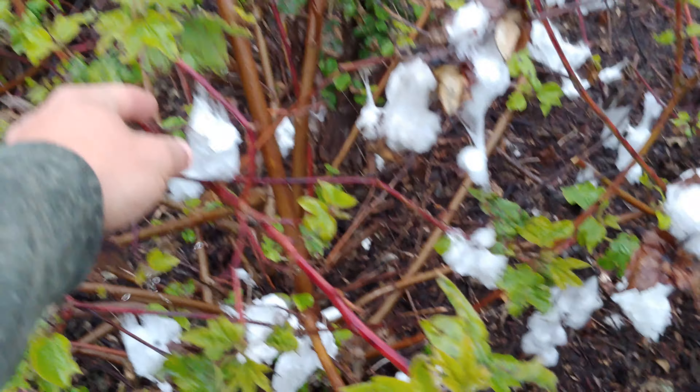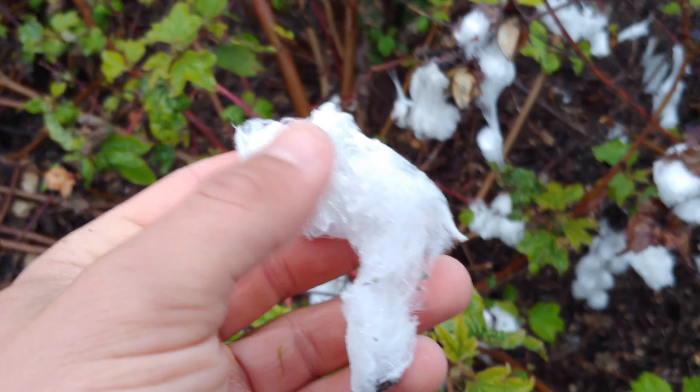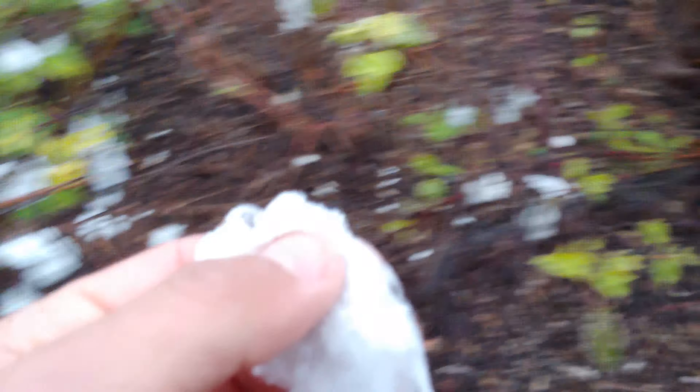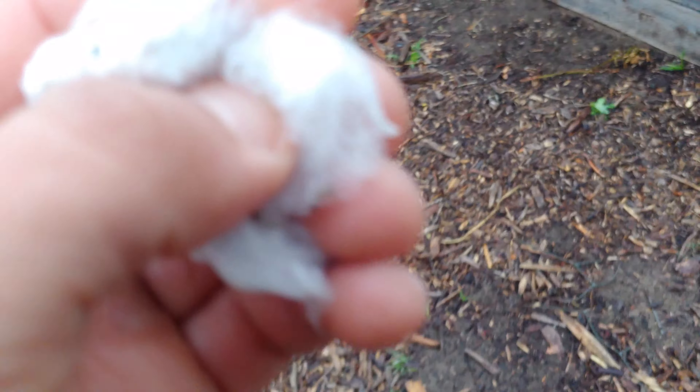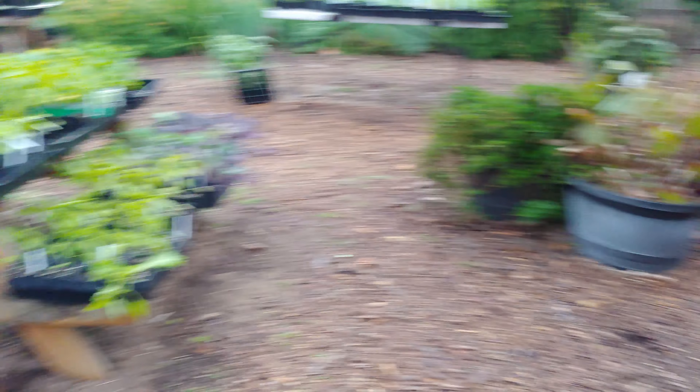I don't know if you guys can tell what this is — it may look pretty strange, but it's a cotton plant, and literally it's cotton. Too bad we can't use cotton for toilet paper; the fibers are too strong. It makes really good clothing, and what's neat is these ones have the seeds in them still — there are black seeds in them that you can grow.